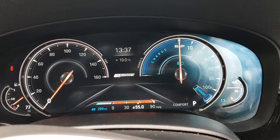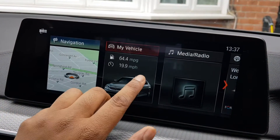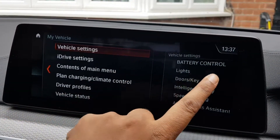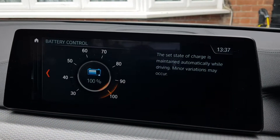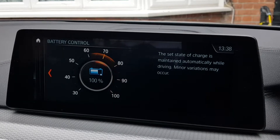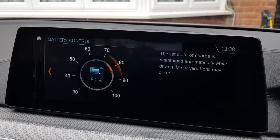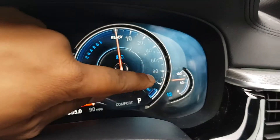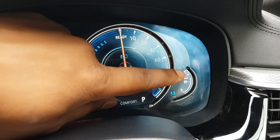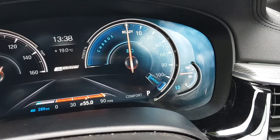You can also configure how much to charge — you can tell the car to only charge up to 80 percent or 50 percent. To do that, go to the main screen, then 'My Vehicle,' and you'll see 'Battery Control.' In there, you can set it — let's say charge the battery up to about 80 percent. Once you hit 'Set,' you can see the needle switches down to 80 percent rather than 100 percent.